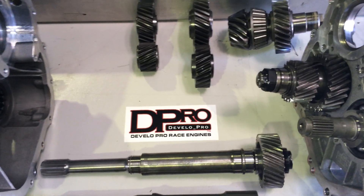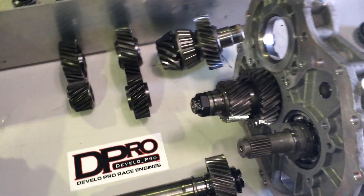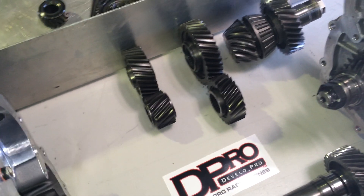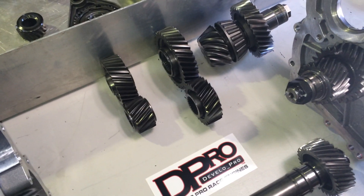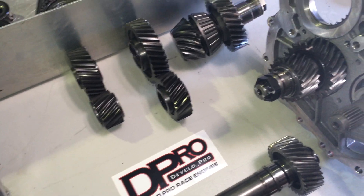Hi, this is Matt from Develo Pro Race Engines in Adelaide, South Australia. We've just got some custom drop gears that we've got available now. We've been working on this project for six months and I've had a few inquiries.